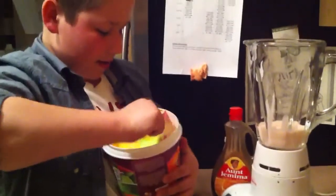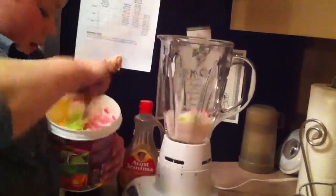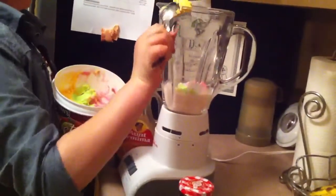Now we are going to add some of the sherbet. You got to get a little bit of the pink, a little bit of the green. Ew, that's gross. And, ew. A little bit of the orange. I'll just pop it back on my nose.